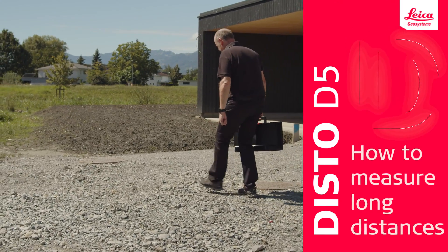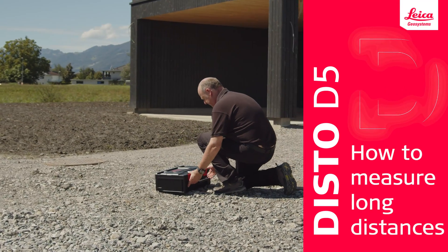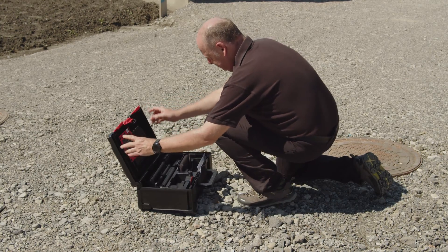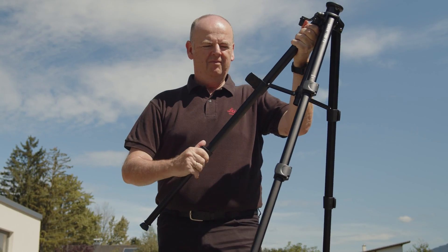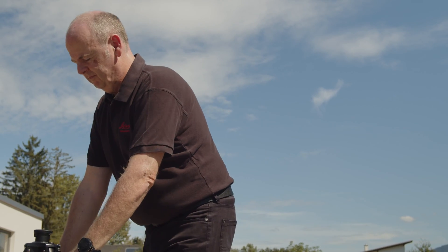In this video, we will explain how to measure long distances outdoors with the Leica Disto D5. Outdoor measurements are often a challenge because the laser dot is difficult to see, especially in bright sunlight.